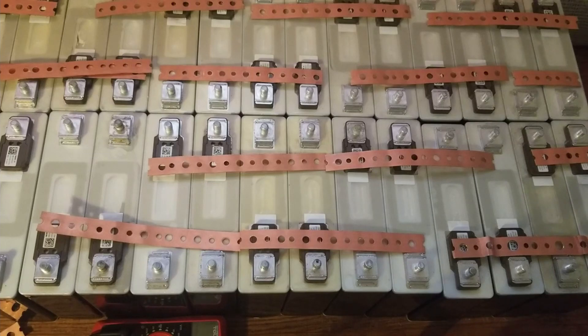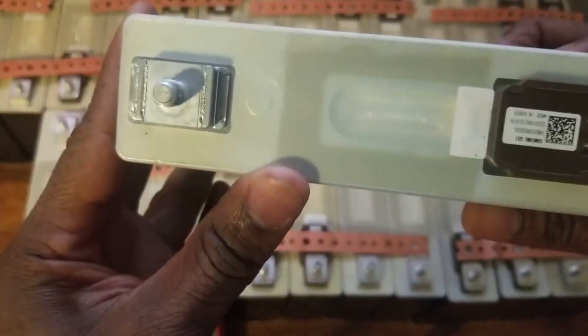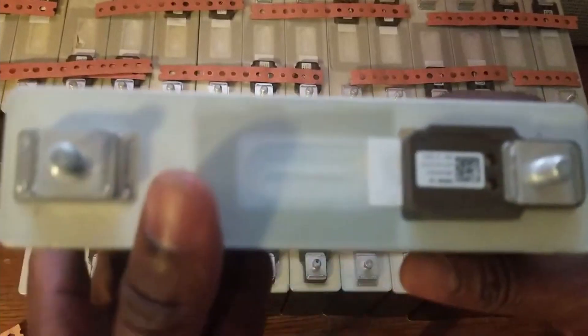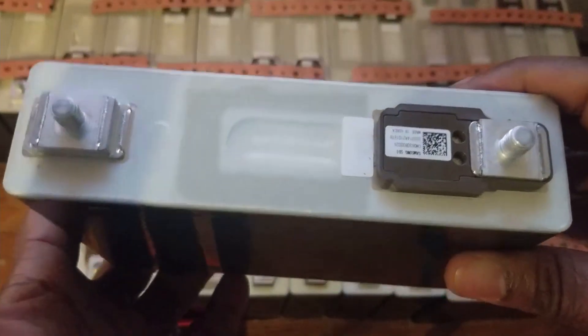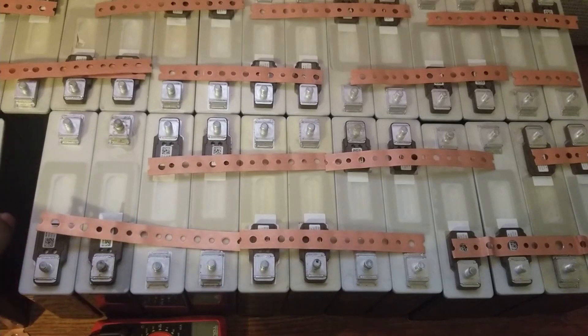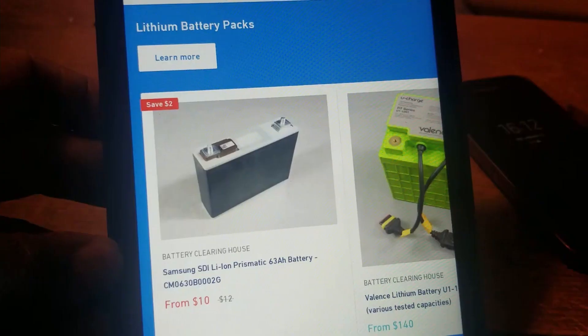Hello everyone, this is a video about a LiFePO4 valve battery bank, 5000 watt. I purchased this battery — it's a lithium-ion battery. I purchased it from a company and I'll show you this in a few minutes. I purchased it for ten dollars. This thing is supposed to have 63 amps. I'm gonna show you guys, if you ever purchase something like this, how to set it up on a 48-volt system.